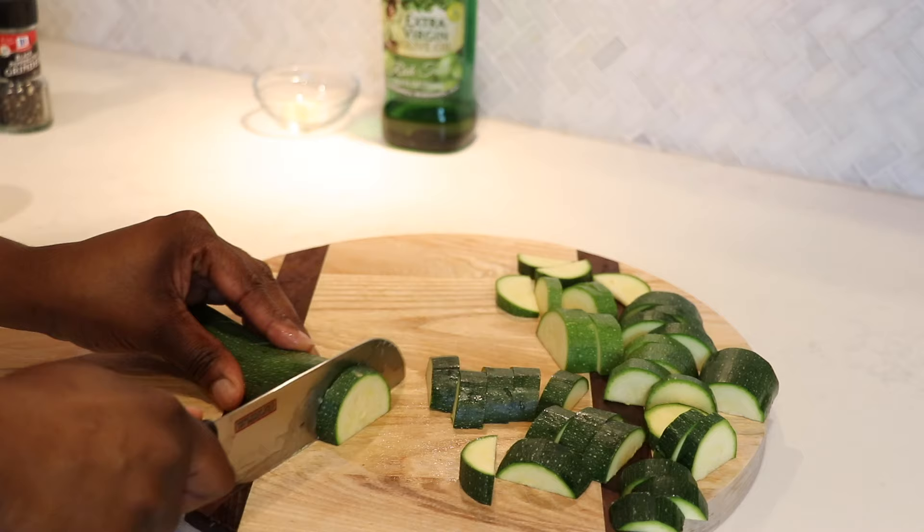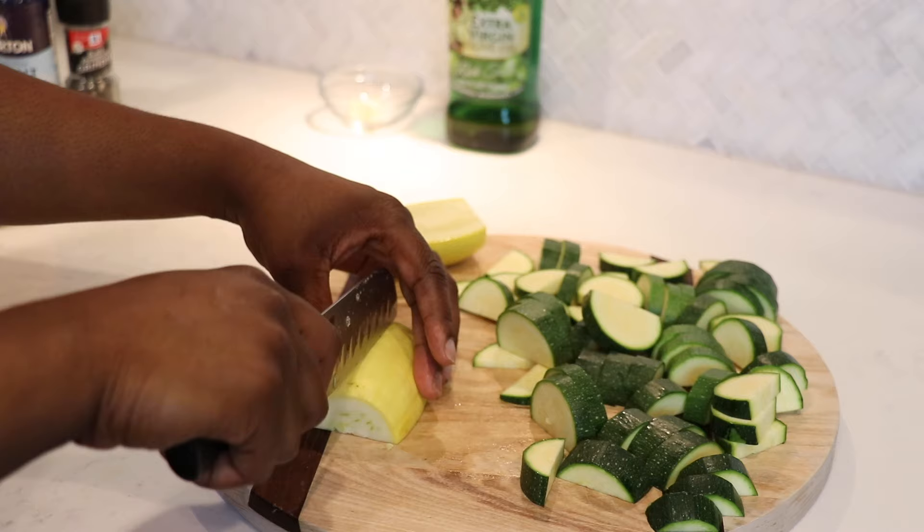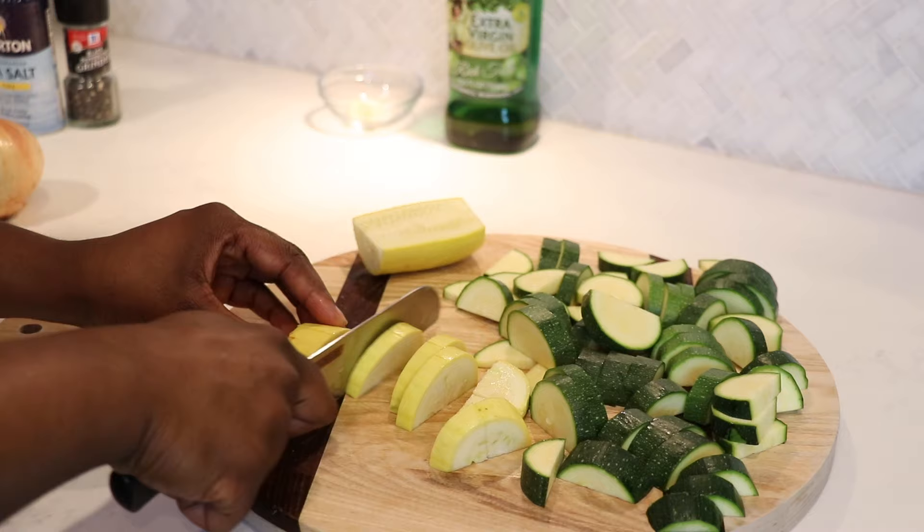You can also chop or dice your vegetables however you choose. This seems to be the easiest for me and it seems to cook evenly, so that's the reason why I'm chopping it this way. Some of them were a little too thick, so I did go back and cut some of them in half just to make sure they weren't too thick — I did most of that off-camera.